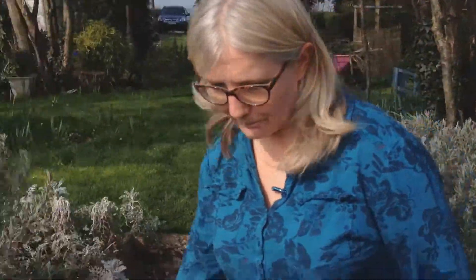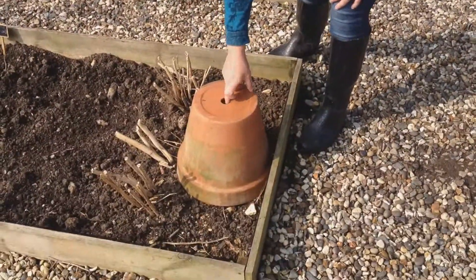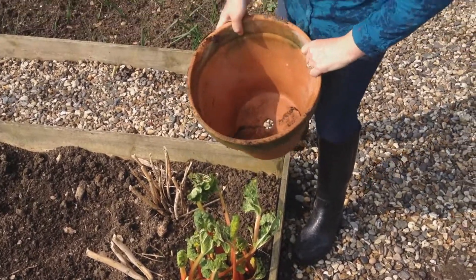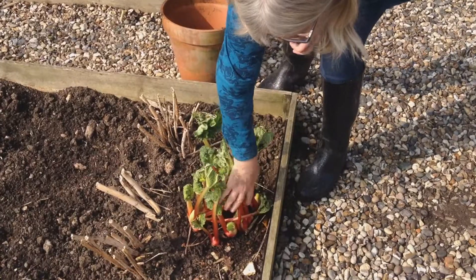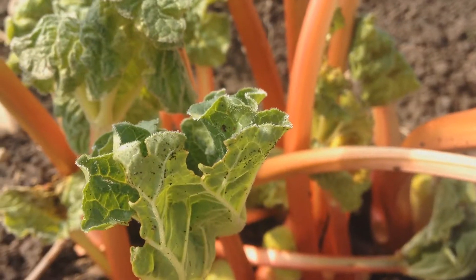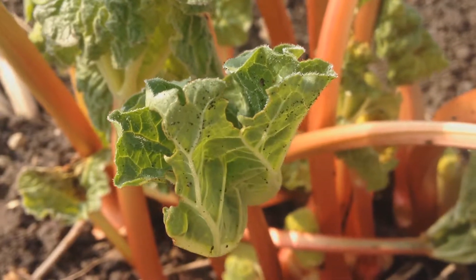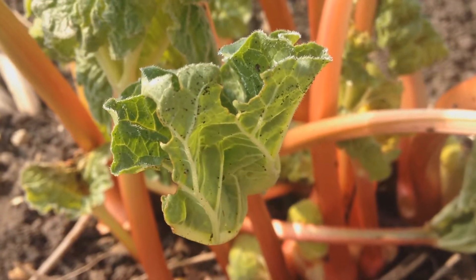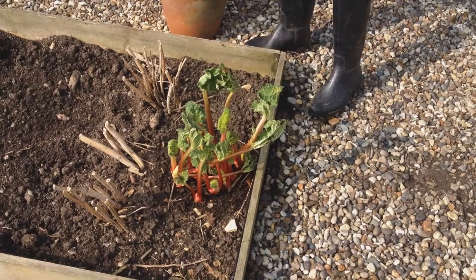The other thing I've got going on is that I've forced this rhubarb. What I've done is simply put this clay pot over the top of the rhubarb, and as you can see, it's growing really nicely. Normally I think you're supposed to do this around wintertime, but I only did this a week and a half ago, and as you can see it's growing really, really well. I think I'm just going to leave it open now and see what it does.